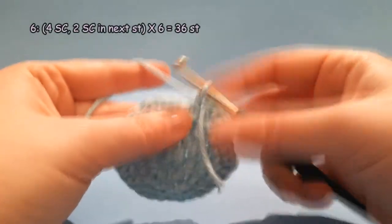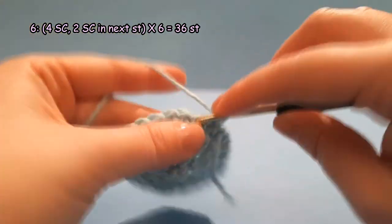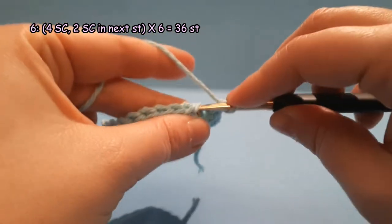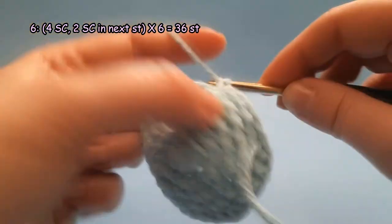Round 6: 1 single crochet each in the next 4 stitches, then 2 single crochet in the next stitch. Repeat 6 times. After round 6 you should have 36 stitches.